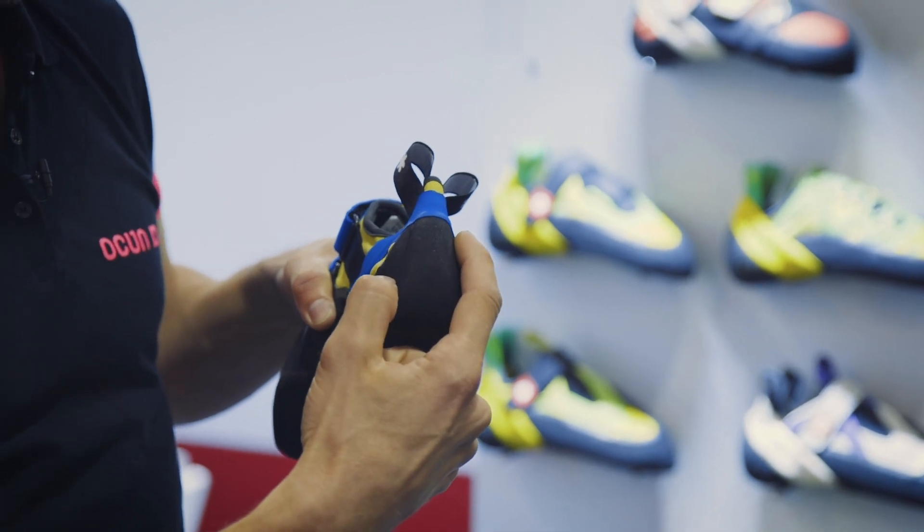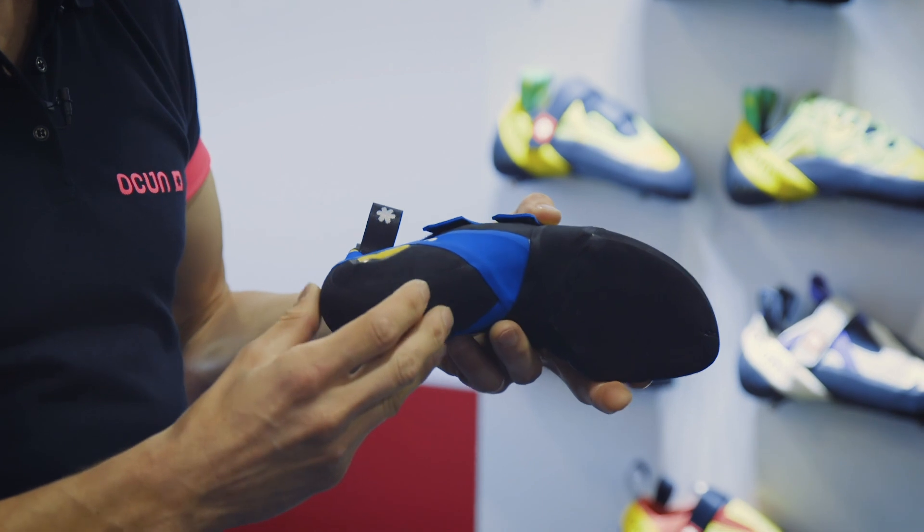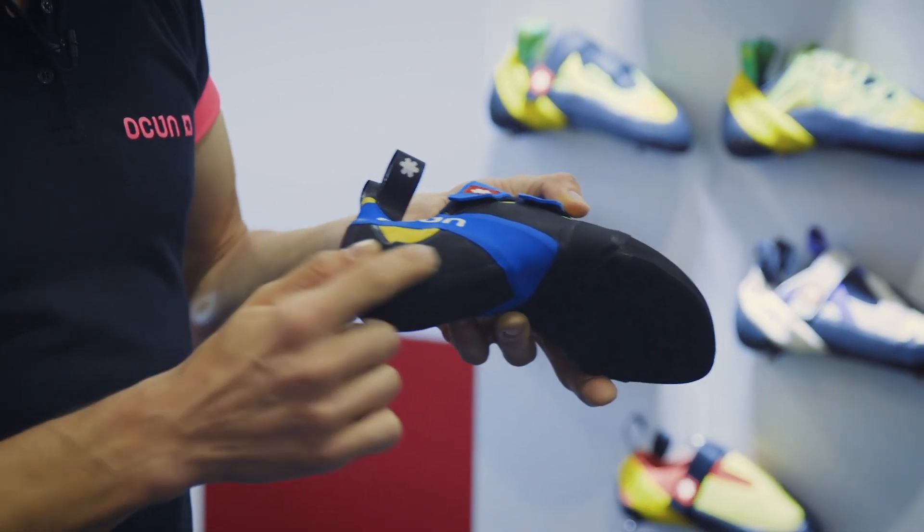It also allows the sole rubber in the heel part to end below the heel strap here and also in the upper part. This improves the durability of the heel during heel hooking and also the performance, as we use the rubber ramp with sticky rubber here.